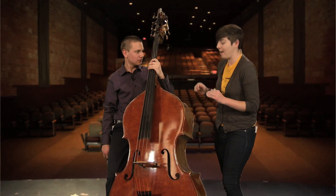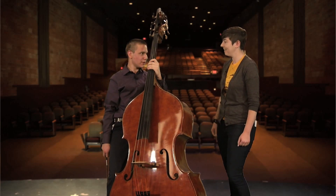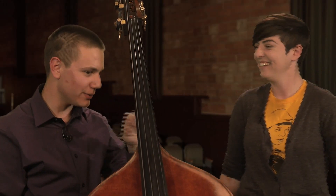So, Ivan, here's the deal. Do you ever play any other genres on the bass? Yeah, I'm also an active jazz musician. Oh, awesome, that's so cool. Do you ever rockabilly it up? Not really, no, but I have friends who do. Oh, that's cool.